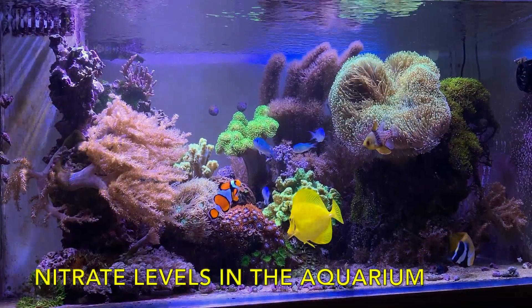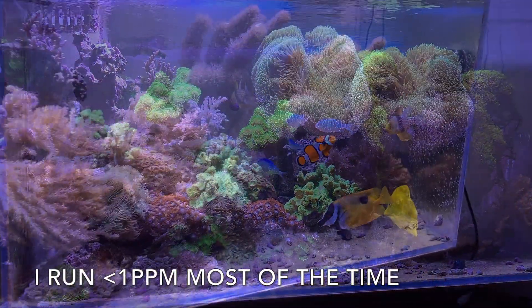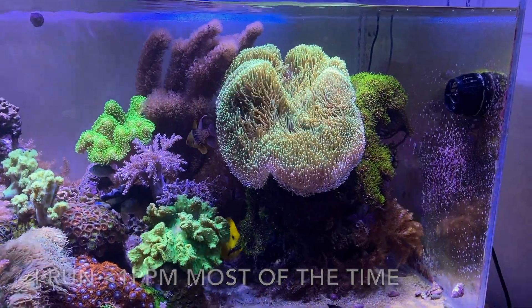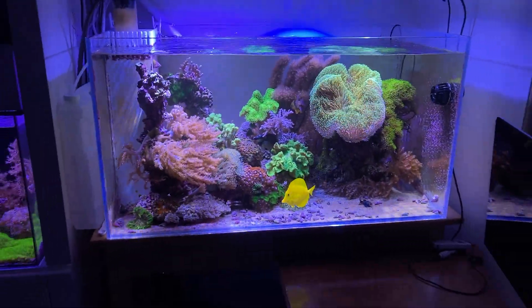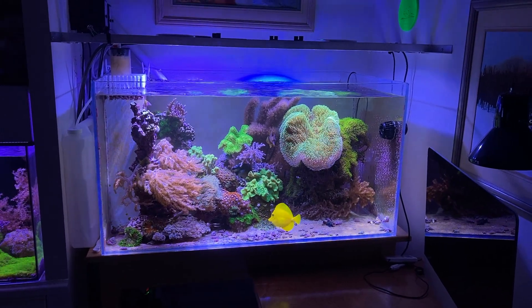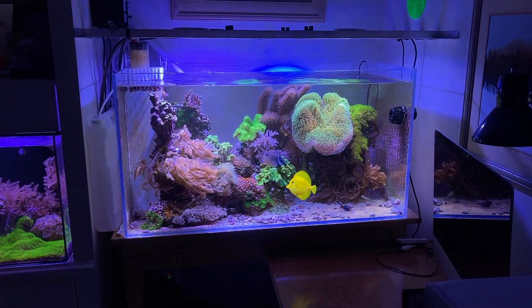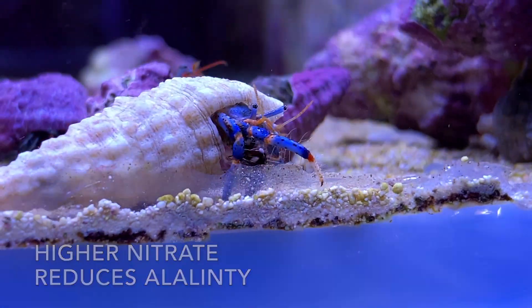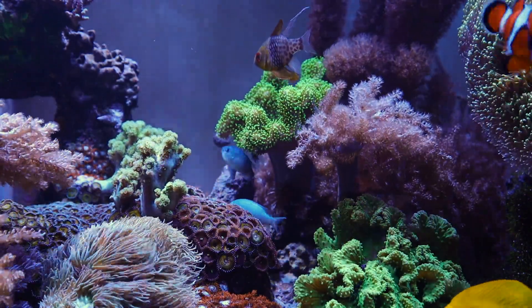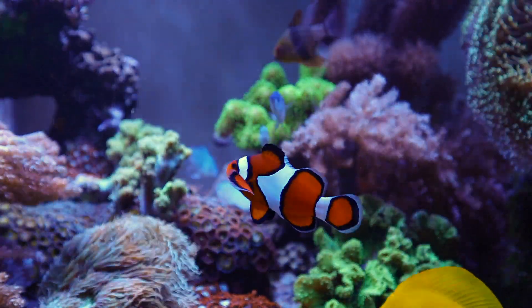So what's a proper nitrate level? I like to run mine below 5 parts per million. It doesn't mean you have to keep it this low — some reef keepers keep it quite a bit higher than that. The main disadvantage to higher nitrate levels is the effect nitrification has on alkalinity and pH. The formation of nitrate depletes the alkalinity in a closed system in the conversion of ammonium to nitrite.